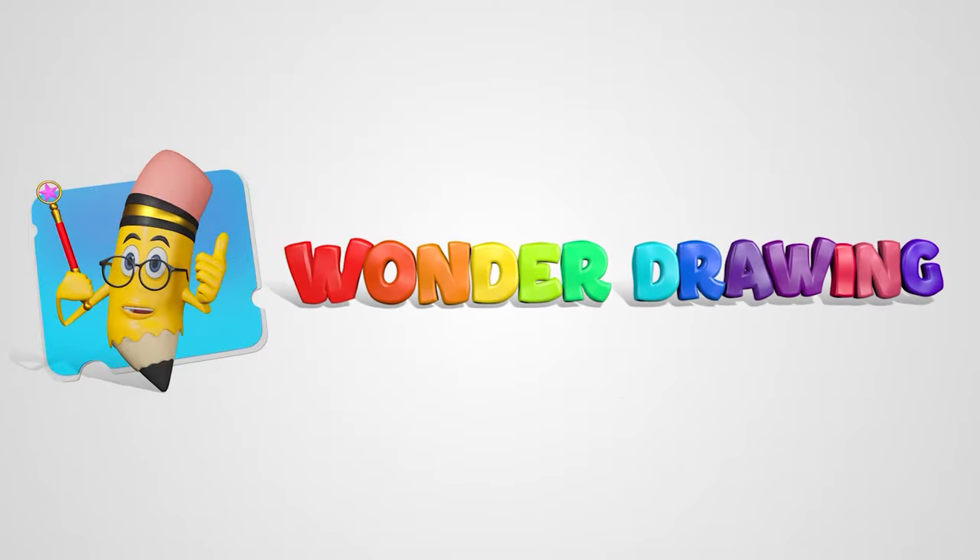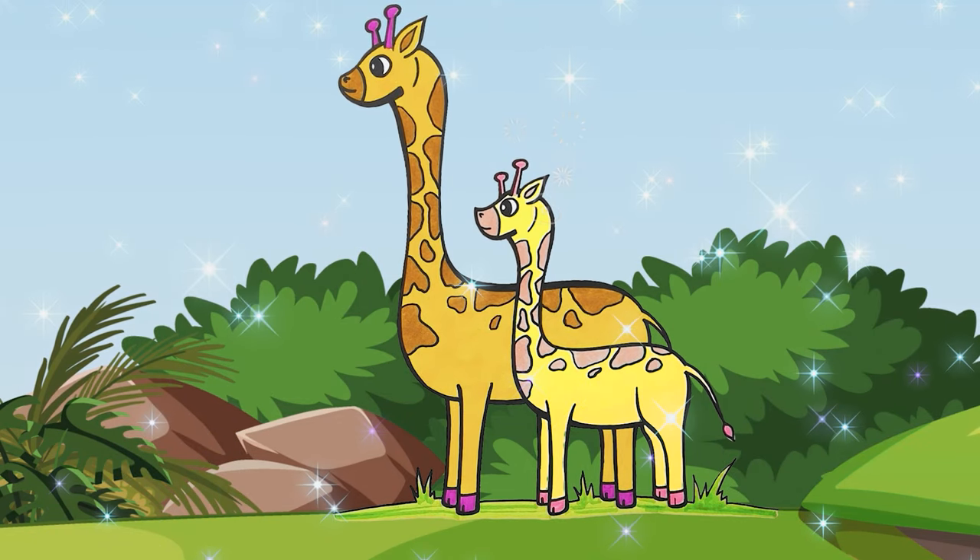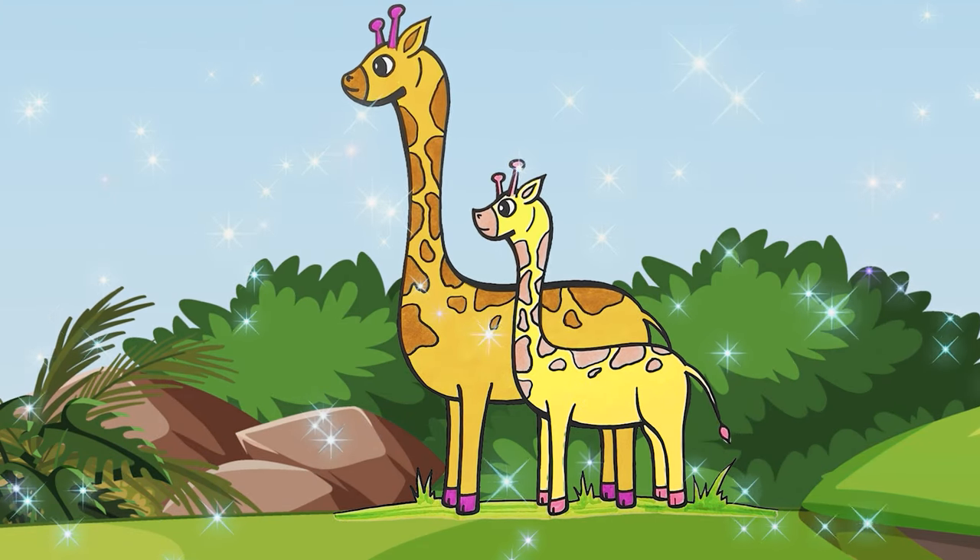Wonder Drawing. Hello everyone! Today, I'll show you how to draw a mommy and a baby giraffe.